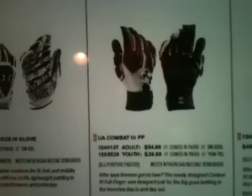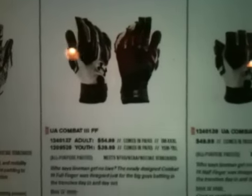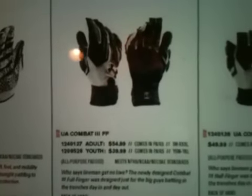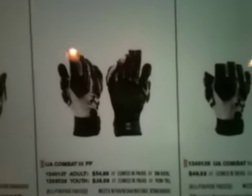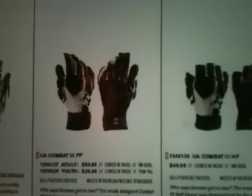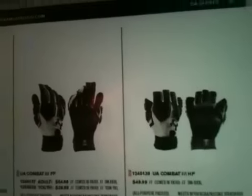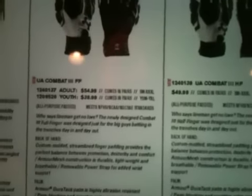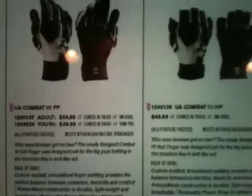The Combat 2s came out in 2012 maybe. I had a pair of UA Combat 2s, but they were stolen, so I never got to do a review on them. The Fierce gloves are $50 — not worth it, by the way. The Combat 3s are $55, and $50 for the no-finger cut-off version. Pay the extra $5 to get the full fingers — I don't like gloves like that.